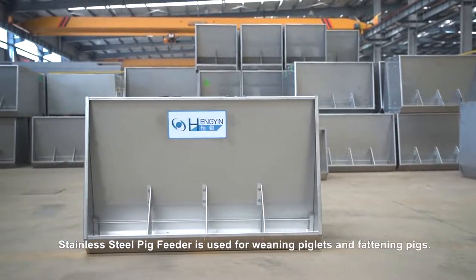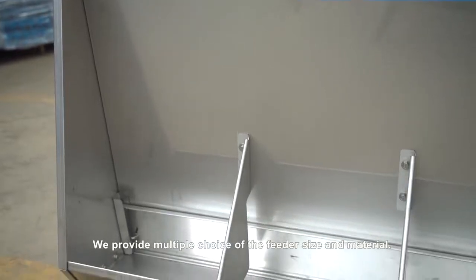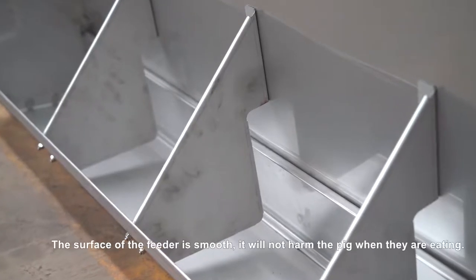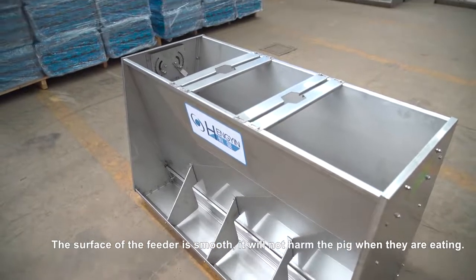Stainless steel pig feeder is used for weaning piglets and fattening pigs. We provide multiple choices of feeder size and material. The surface of the feeder is smooth and will not harm the pigs when they are eating.